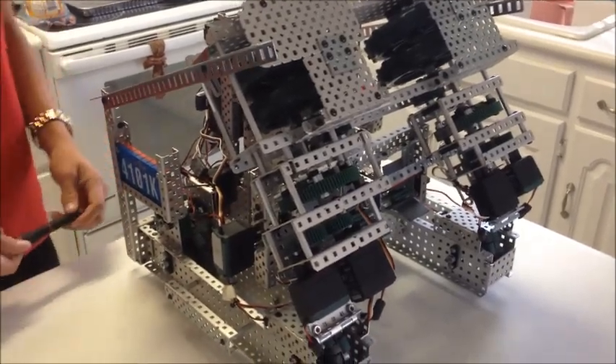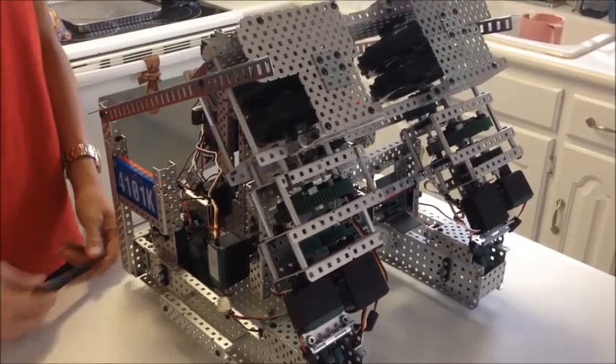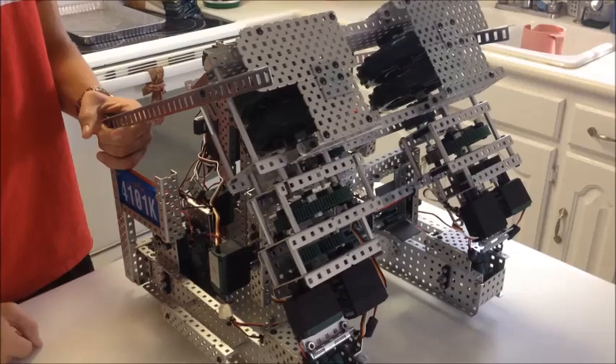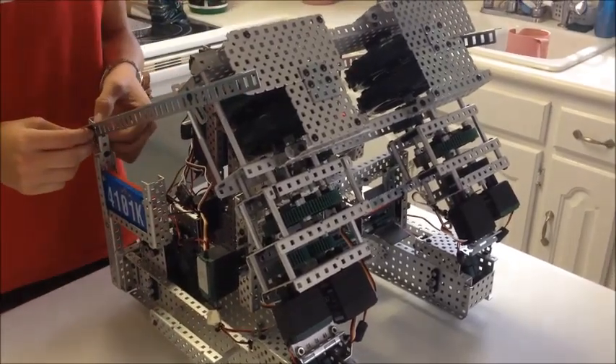Hello, this is team 4101K from Hillsborough, Kansas. We're going to talk to you about some of the problems we ran into with our launcher along the way. You can see a link to our original video and description of the robot. We will also be posting more about the robot soon, especially the new updates that we've come up with.